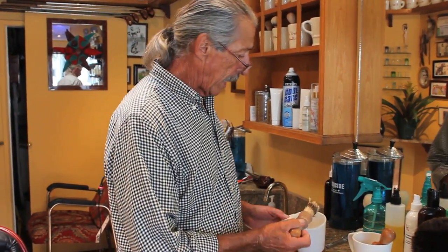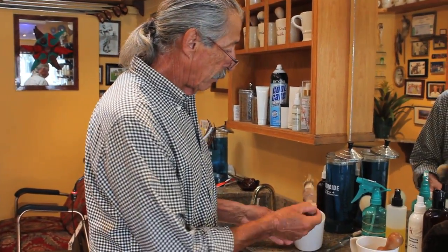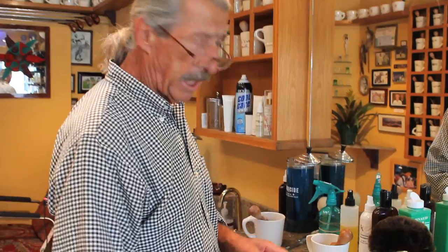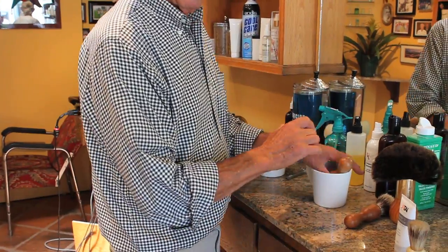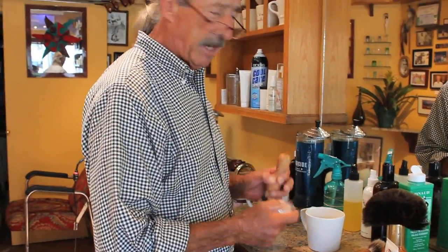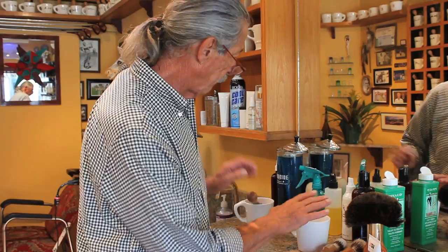So here we have the cap open and the brush in it. But what we're really going to show you here is this particular cake. To make it stick, what you would do is take the cake — this is the side you'd use up — dampen it a little bit. You drop it down in there so it sits down in a little bit of water prior to shaving so it doesn't move around, and it'll stick to the bottom of the cup.